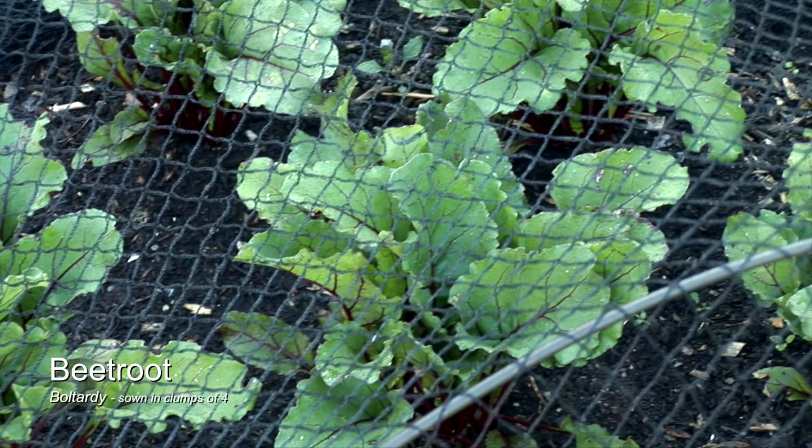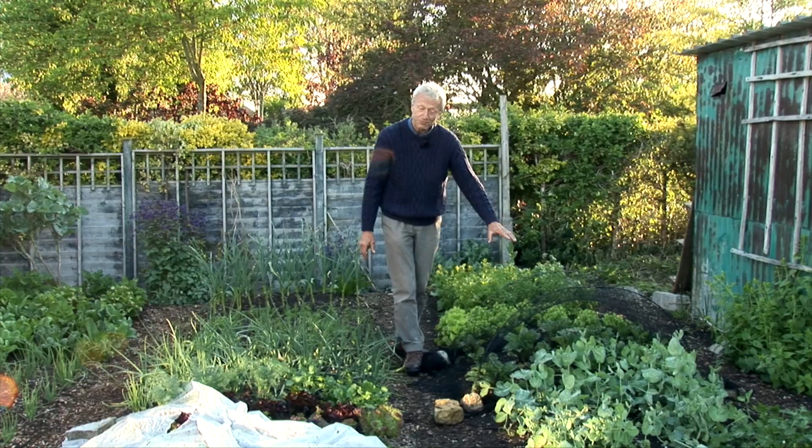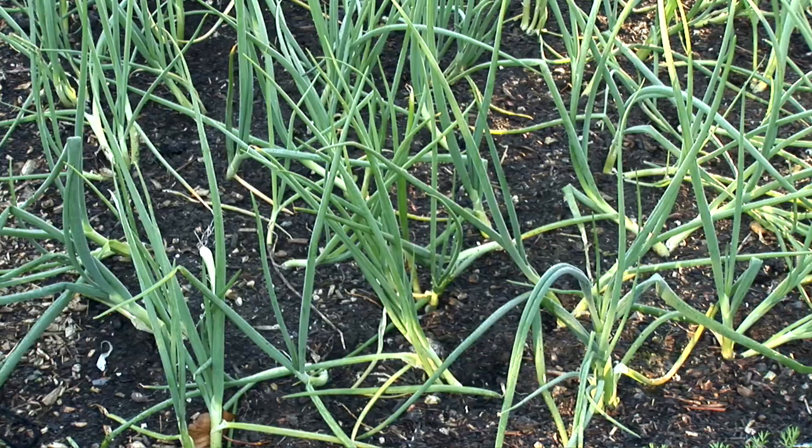Here is some multi-sown beetroot which went in while kale was still finishing, and you can see they're starting to grow nicely now. I reckon we'll be harvesting beetroot in about a month, certainly by early June.